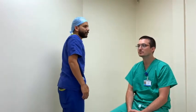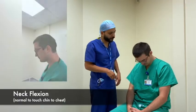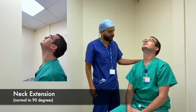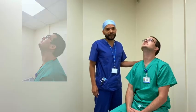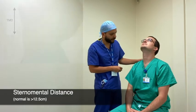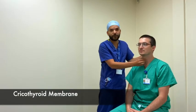Now we're going to check the neck movements. Can you please flex your neck? And then can you extend your neck as much as you can? Do you have any pain with your neck? While Chris is in extension I'm going to check the thyromental distance and the sternomental distance as well, and finally I'm going to examine the cricoid.